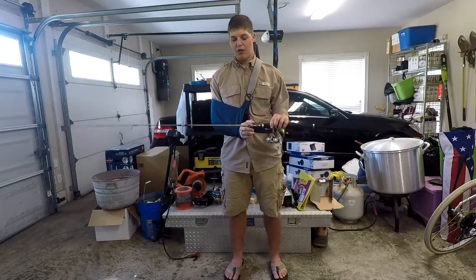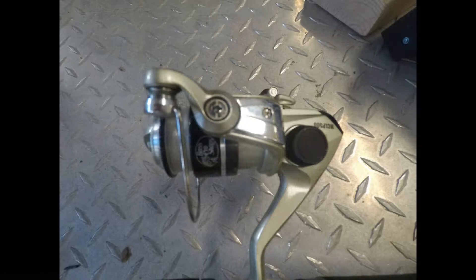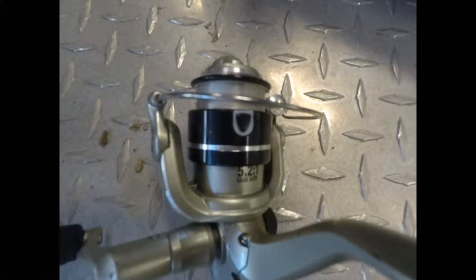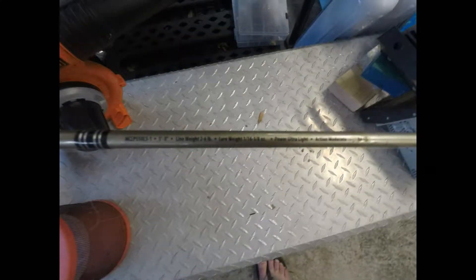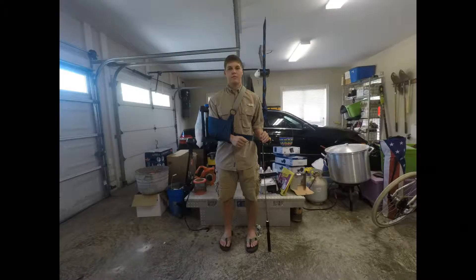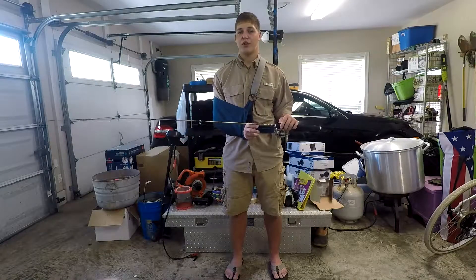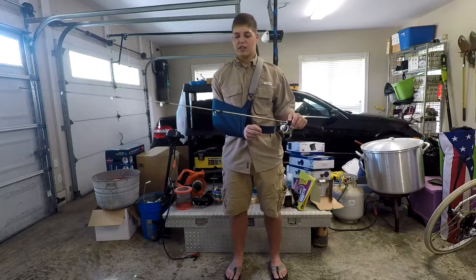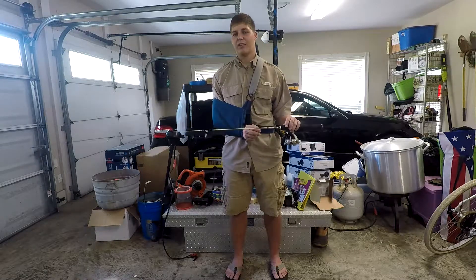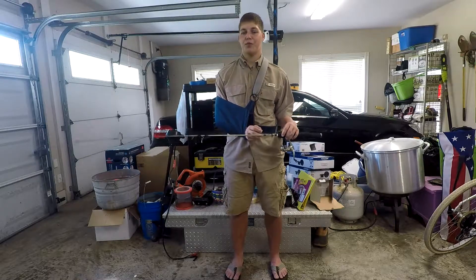Although this rod is rated for between 1/16th ounce jig heads and 3/8ths, I'll throw a little bit more sometimes, and then I'll throw 1/32 ounce jig heads with a little soft plastic on them. Although you're not going to get the distance — only about 10 to 12 yards, maybe 15 if you really chunk it out there — it gets it done if you're in that close proximity.